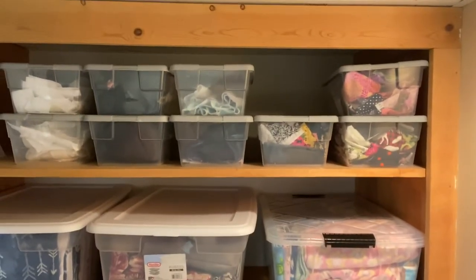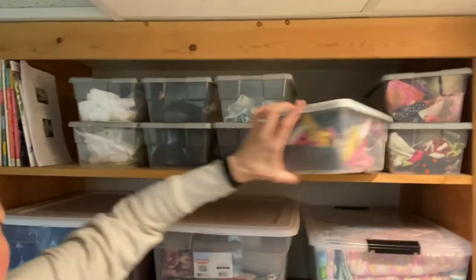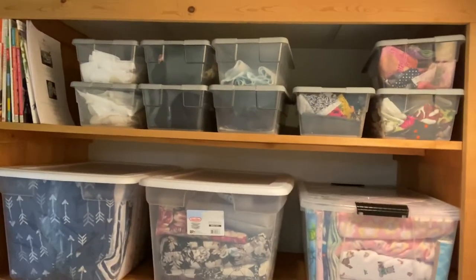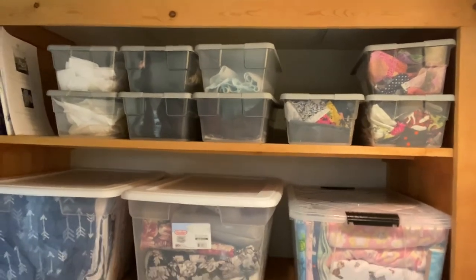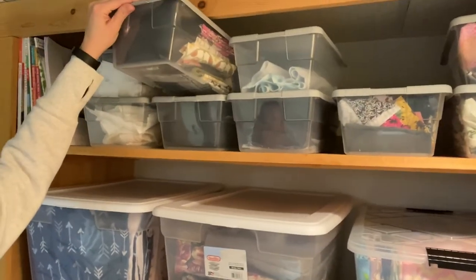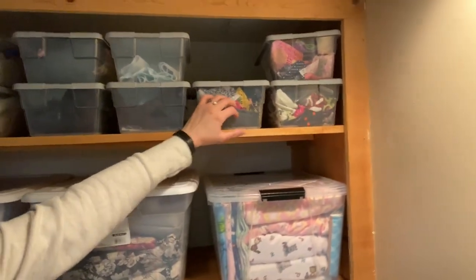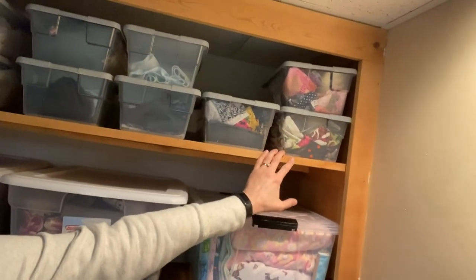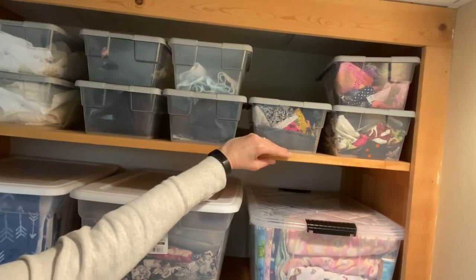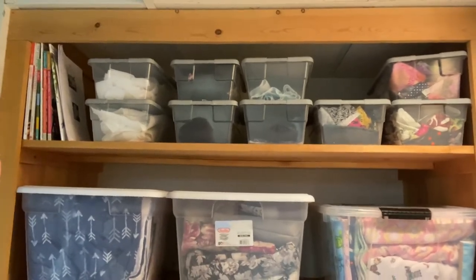Up here I get these little shoe boxes — they're the Sailrite brand, I think — containers from the dollar store for a dollar. I use those for the bulk of my scraps, sorted out by type: interfacing scraps, batting, canvas, waterproof canvas, flannel, cotton, quilt cotton in larger pieces, and more quilt cotton. I also have another bin where I'm working on cutting scraps into two or two-and-a-half inch strips. I feel like that may end up being more usable and easier to turn into a quilt compared to random-sized pieces — so that's another project I'm working on.